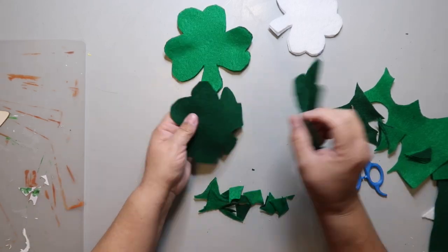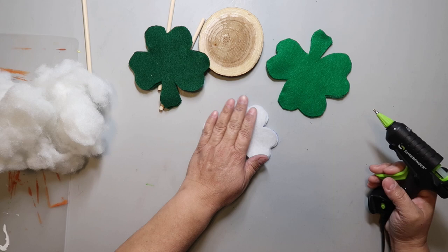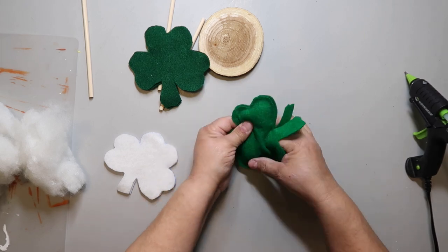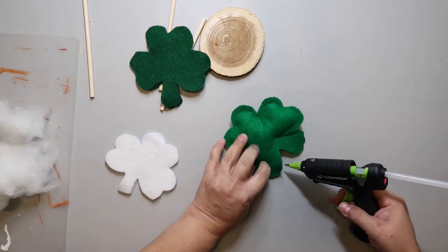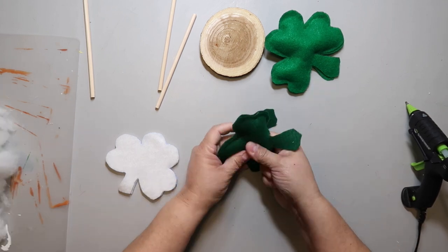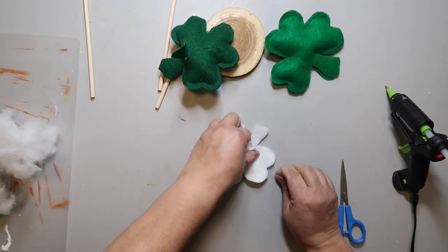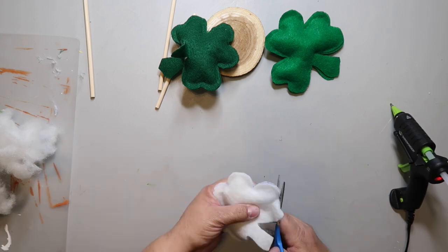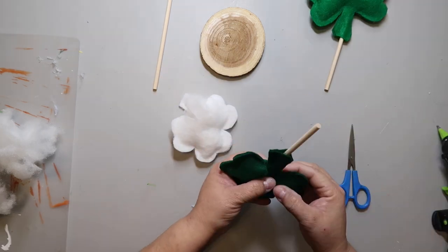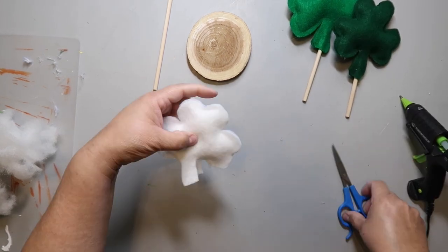Now that I've got those cut out, I'm taking some hot glue, and of course always be careful when you're using hot glue, especially with material, because the material is thin and you could burn yourself. I'm taking some stuffing — I had some old pillows I was going to toss out and thought I could use that stuffing for DIY projects — to make some puffy, padded pillow-type shamrocks. I'm just hot gluing around and leaving an opening at the bottom so I can stuff them. Once I get all the way around, I'm going to take these dowels from Dollar Tree, stuff them inside, and then hot glue them to the top of that wood slice.